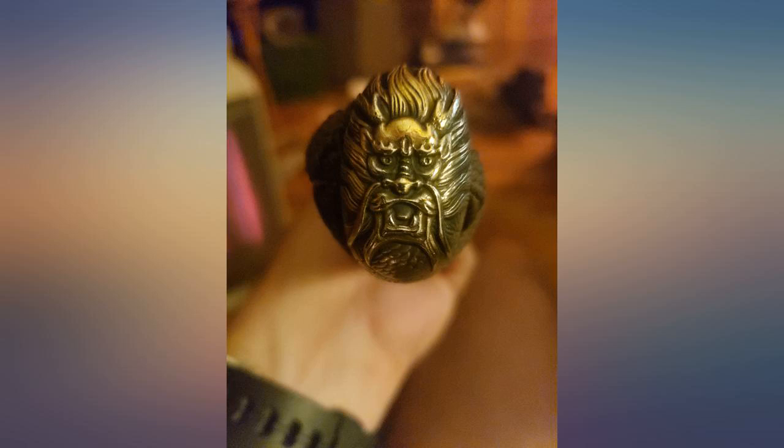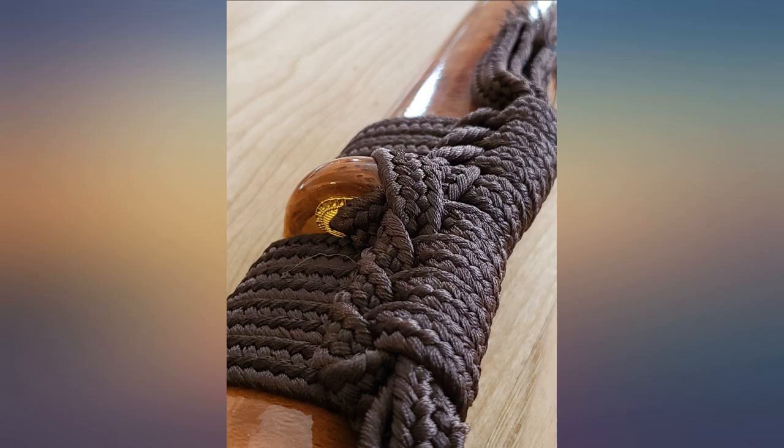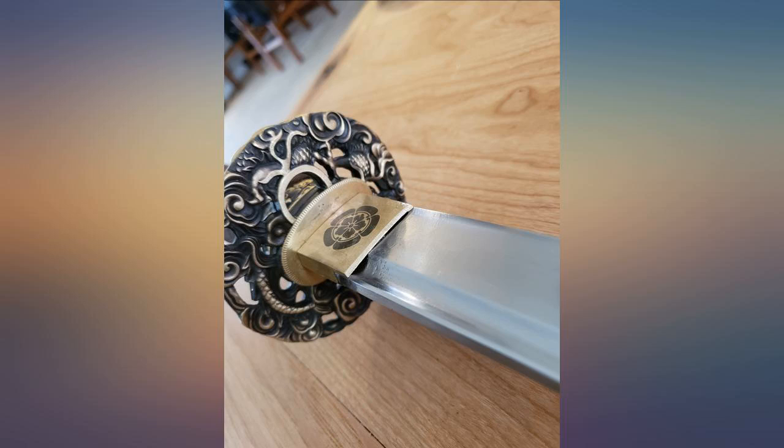The only complaint I have is that the saya on my sword is loose, so the sword will just slide out with no effort. Other than that, it's an amazing sword for the price. I'll be ordering more.